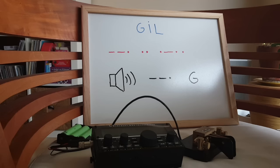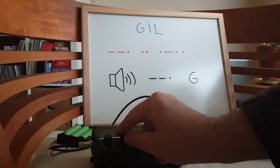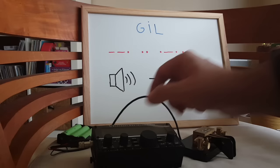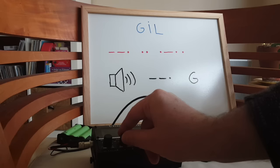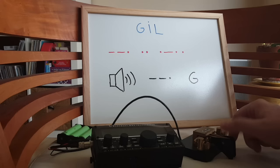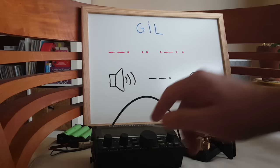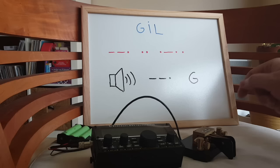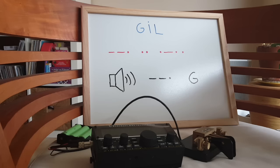To give you an idea of the speed, I'm going to key my first name GIL — first at 8 words per minute, then at 15 words per minute, then at 20 and 25 words per minute. It's pretty hard when you're not used to keying at that speed — I'm used to 20 words per minute maximum, and 25 is a challenge. The minimum speed I suggest that you learn the code at is 15, and I'm going to explain why.